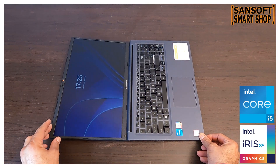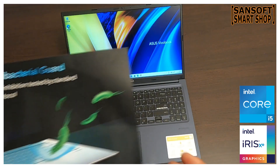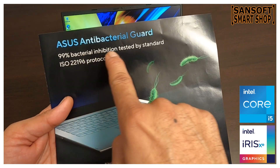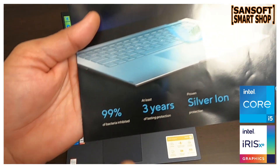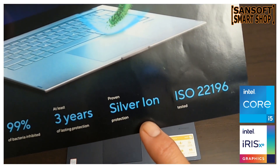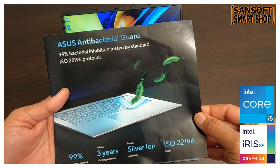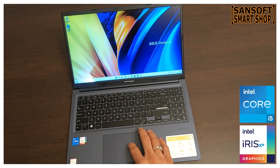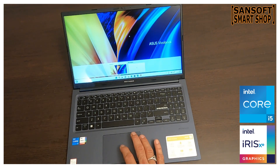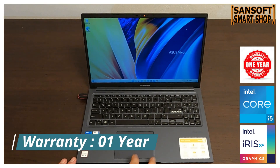इस laptop में antimicrobial protection भी शामिल है जो तीन साल तक की सुरक्षा प्रदान करता है। इसमें silver ion coating का इस्तेमाल किया गया है जो harmful bacteria और germs को रोकता है और आपके laptop के लिए एक सुरक्षित और स्वस्थ वातावरण बनाता है।